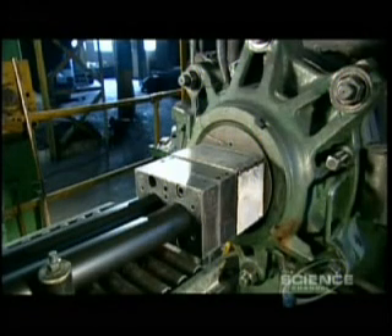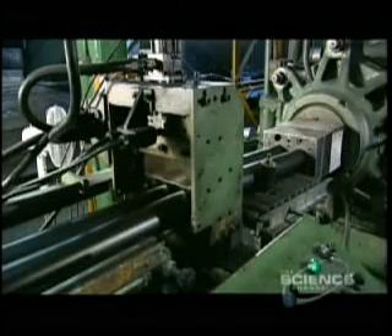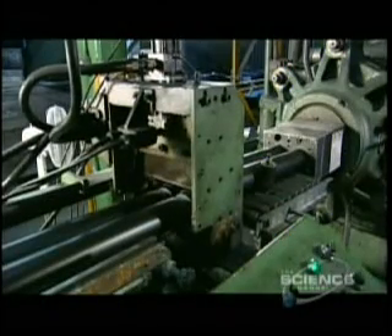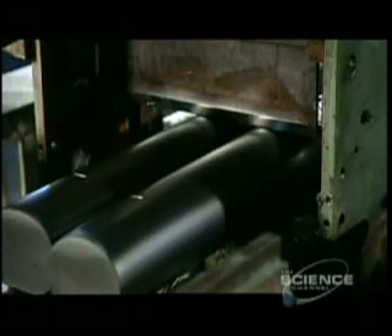The rubber hasn't yet gone through the curing process, so it's still malleable. An extrusion machine squeezes it through a round die. This produces logs about 40 inches long and 3 inches wide — the exact diameter of the hockey puck.